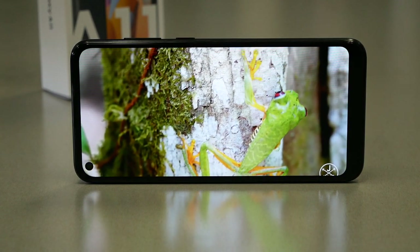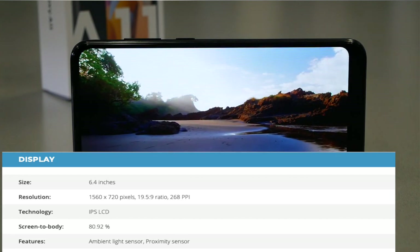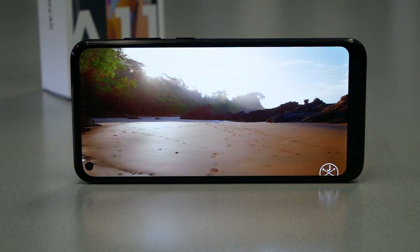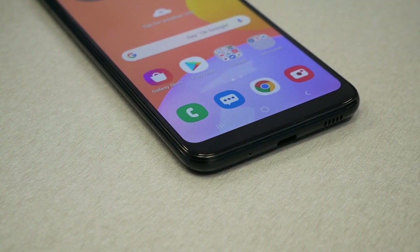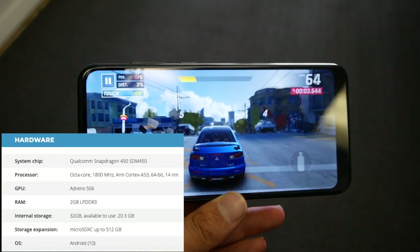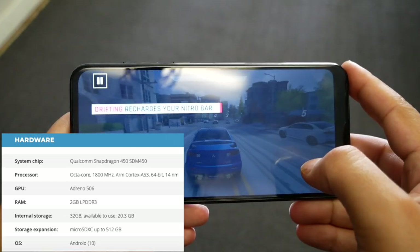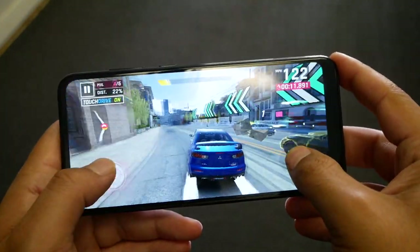Moving on to the specifications: starting with the screen, we have a relatively large 6.4-inch display, high definition plus, meaning the resolution is only 720p, and the screen is IPS — not an OLED display. As I said, this is an affordable, budget device, so don't expect the best specs. Moving to the processor, we have a Snapdragon 450 — not the Helio P35 as seen in the A21 — along with 2 GB of RAM and 32 GB of internal storage, with the option to add an SD card.